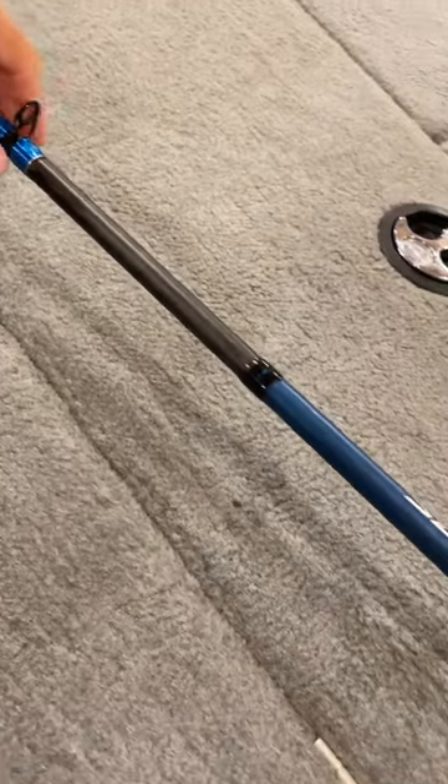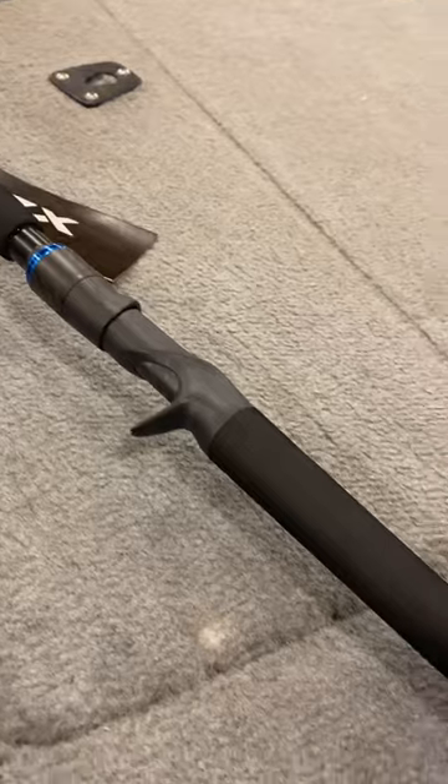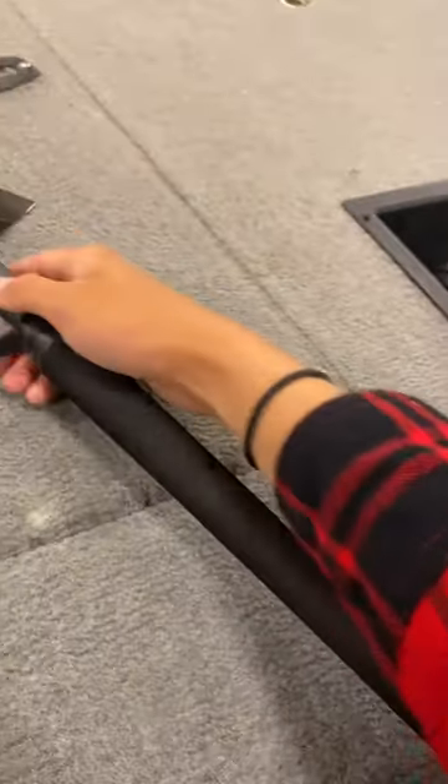It has that new diaflash technology throughout the bottom of the rod. One piece handle there, EVA foam, super, super long.